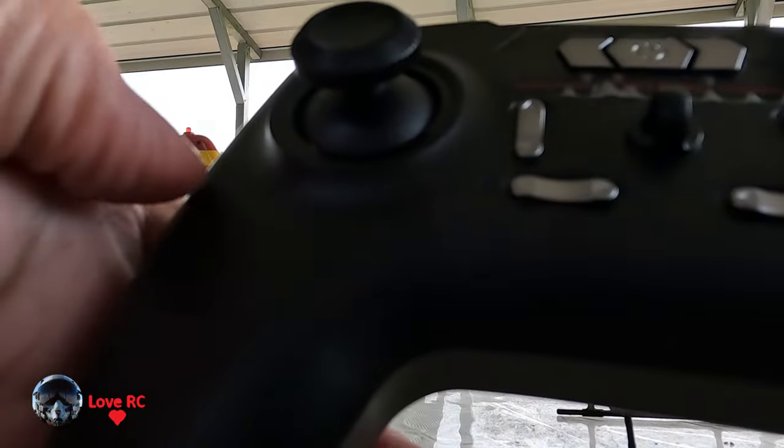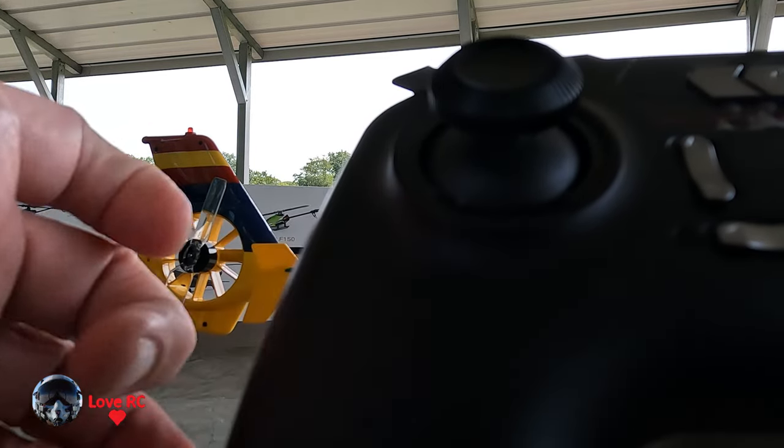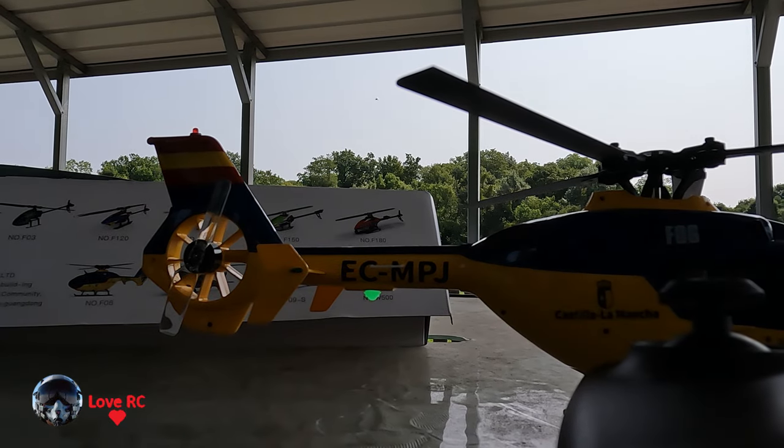I verify that the controls are going the right way. To start it, both sticks down and out, and then a little bit up and it will go up. I'm going to try this out and see how it goes.